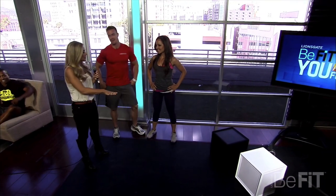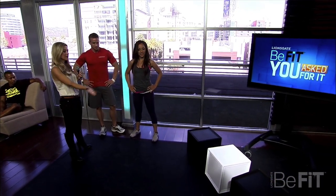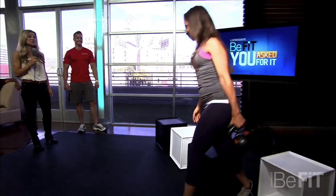So basically what you guys are going to do — I want you to go first, Courtney, and pick a box. Whatever's under that box, show us a workout that we can implement in our training. Ooh, kettlebell! That's your favorite? It is.